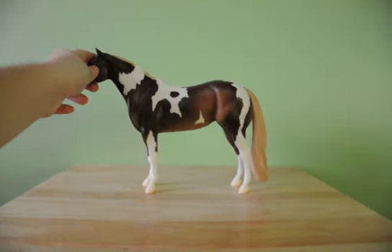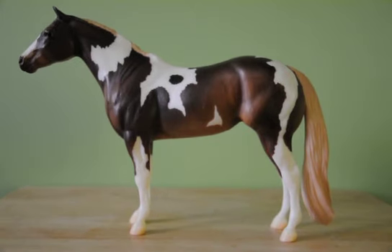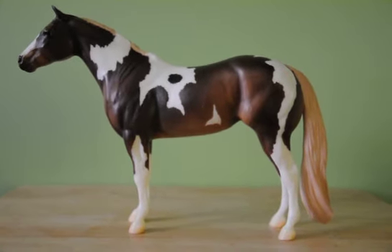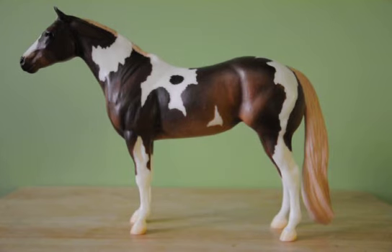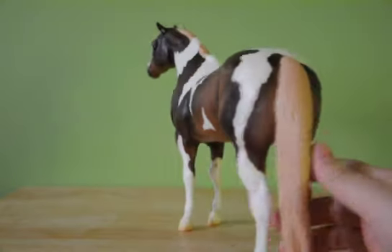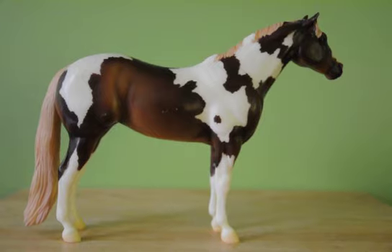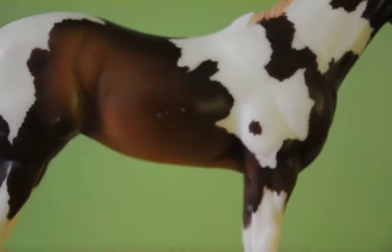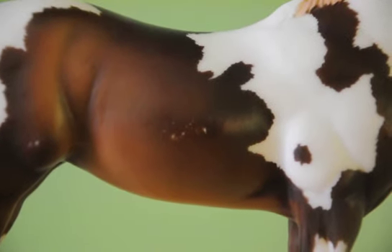So this is my Treasured Moves in the Lady Phase mold, and she is a body in my collection. She just has too many flaws — either scuffs, scratches, paint missing, or whatever the reason. She just isn't able to be shown based on her condition. She has awesome shading, but she just has too many scratches and flaws that prevent her from being shown.